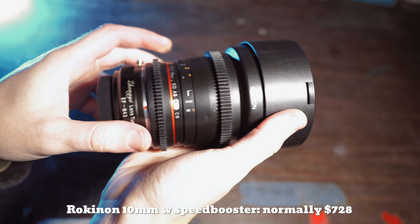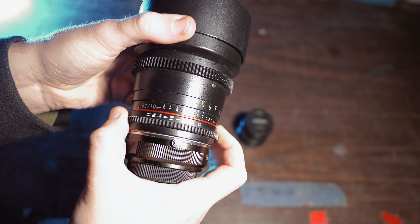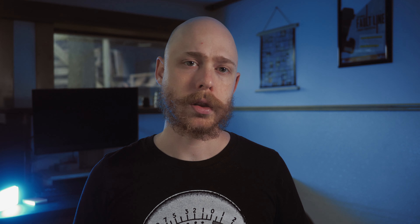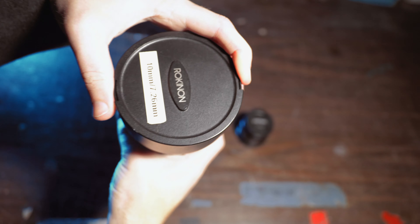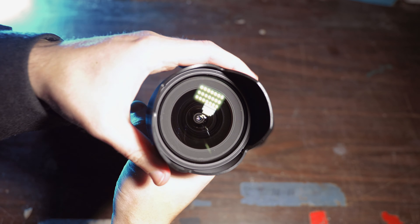Let's look at build first. I have the Rokinon Cine version for Canon EF mount, with the speed booster adapted to Micro Four Thirds, and honestly, this lens is huge, even for an APS-C lens. That does come with benefits though — it's got a bigger focus ring and aperture ring, and this version has gears for bigger sets that need follow focuses. The focus is precise and there's a smooth aperture control, which I really prefer.